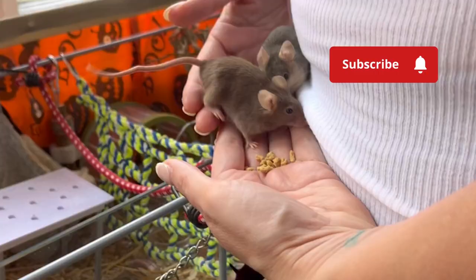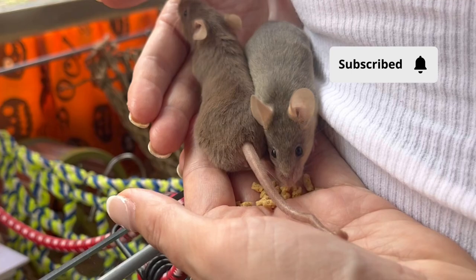I recommend having some treats in the palm of your hand at all times so that they can associate you with food, and eventually they'll be just coming for cuddles anyway.